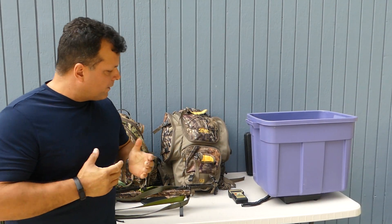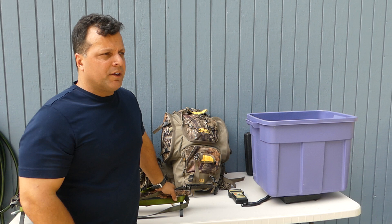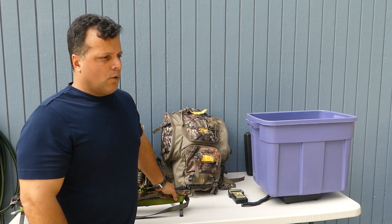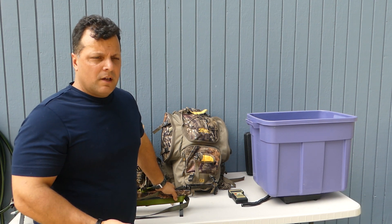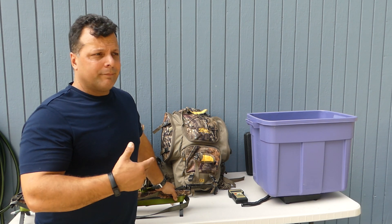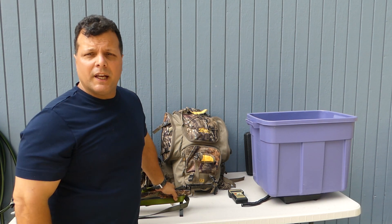Good afternoon everyone. I wanted to make a video doing a pack dump and talking about a couple of different options as a saddle hunter using rope climbing methods. If you're getting into saddle hunting and looking at different ways of climbing, I'm a big fan of having every tool at your disposal — rope climbing methods like DRT and SRT. One problem with DRT and SRT is getting into trees that don't have a limb where you want it, maybe no limb for the first 50 feet on a nice straight tree.